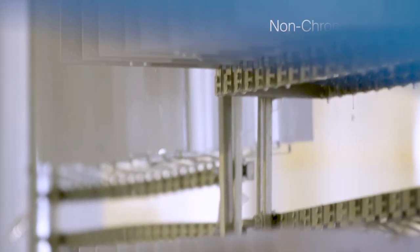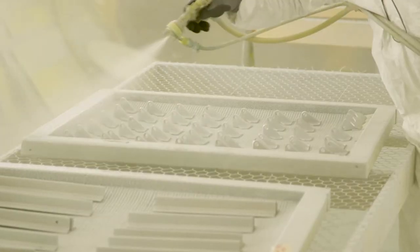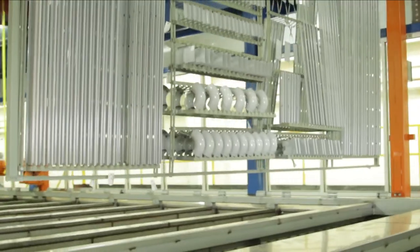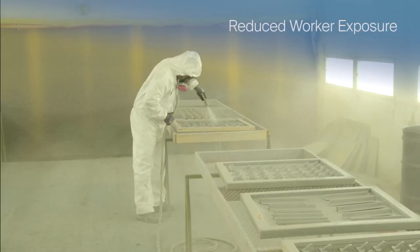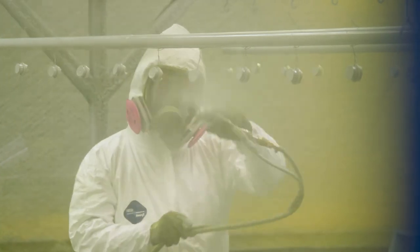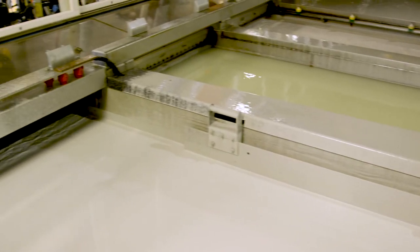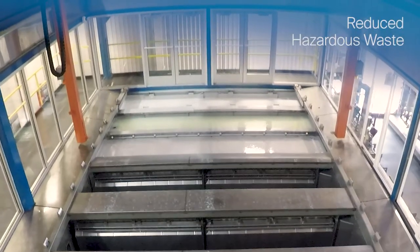Aerocron Electric Coat is a non-chrome primer alternative that can help achieve required industry directives to eliminate the use of hexavalent chromium. The automated electric coat process reduces worker exposure — in the old system, employees had to wear respirators, Tyvek suits, and full PPE protection, whereas with e-coat they don't have to do that. Additionally, undeposited paint solids are recovered and returned to the paint bath, vastly reducing waste.